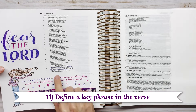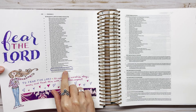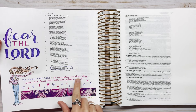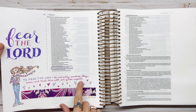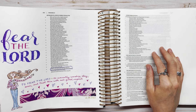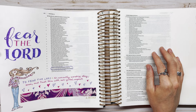Idea number eleven is to define a key phrase in the verse. For Proverbs 31:30, I wanted to define what it means to actually fear the Lord, so I looked up the definition and tailored it — not being afraid of Him, but in a respect kind of way: to reverently worship, obey, serve, and trust Him with all filled respect. I did a full tutorial on this page, which I'll link to if you want to check that out.